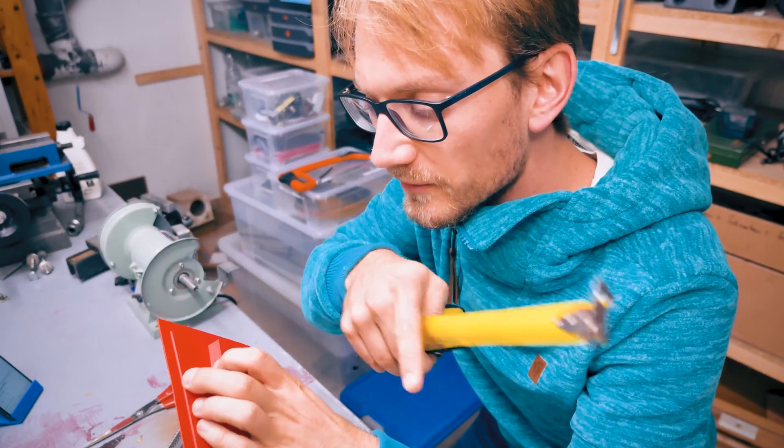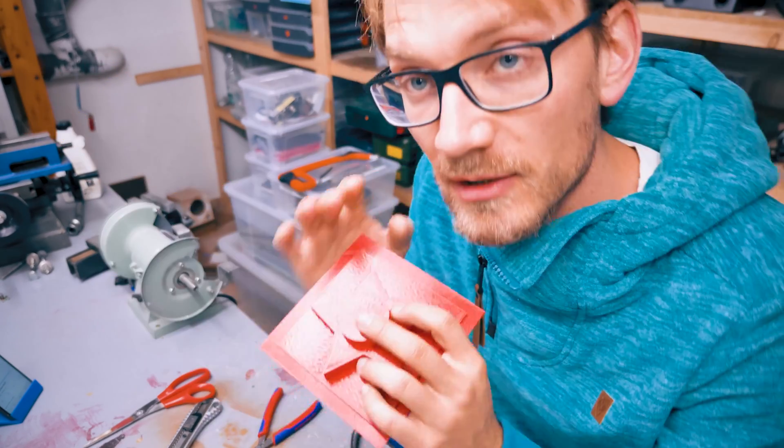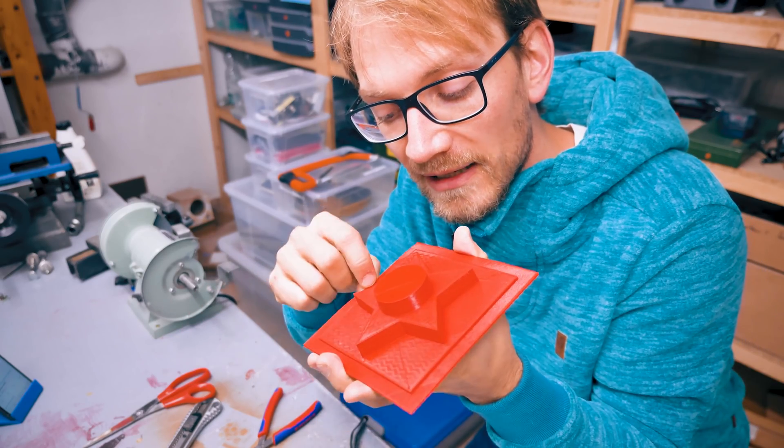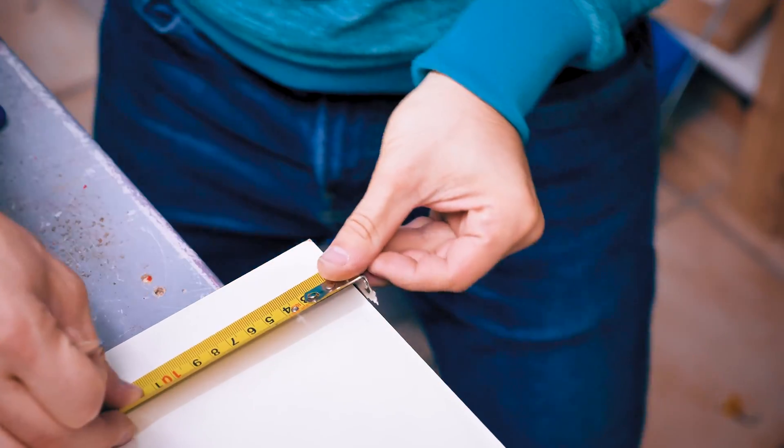Next up, to make the wooden frame for this - this thing is 11cm on the inside. So we're going to need to make a shell that is exactly 11cm on the inside, and then we can clamp it down, and this lip on the edge is going to seal it against the table or whatever else we clamp against.